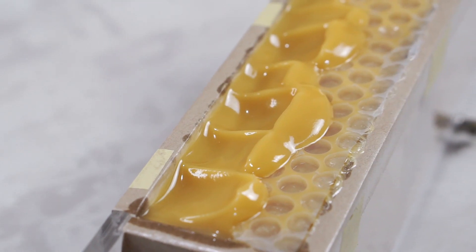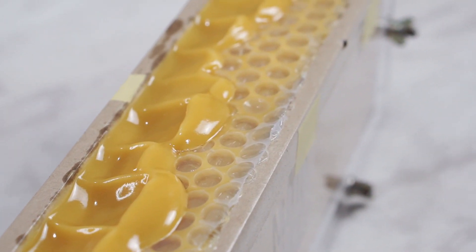Adonannya kita diemin selama satu minggu di cetakan. (We leave the batter in the mold for one week.)